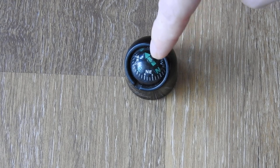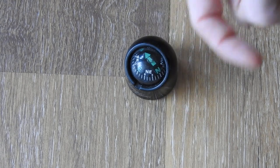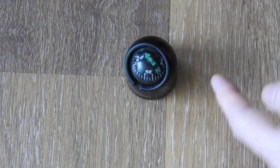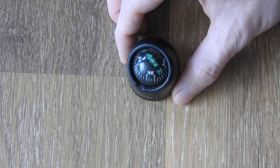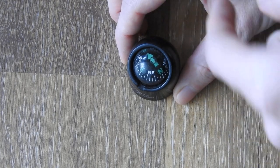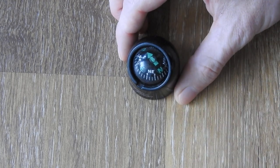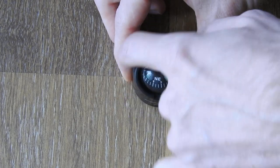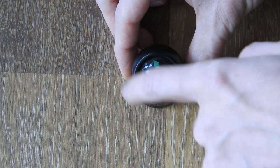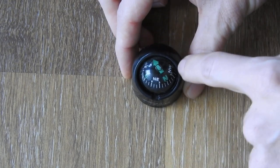So north is not in this direction, but in this direction where the arrow is pointing. This is a car compass — you don't look at it from the top, but from the side. This is also why this half is open on this side and not on the whole surface when looking from the top.